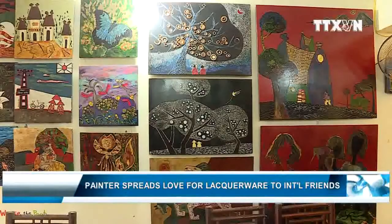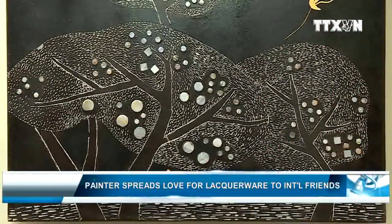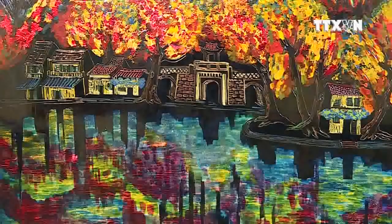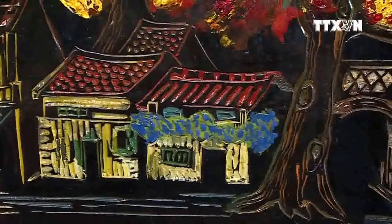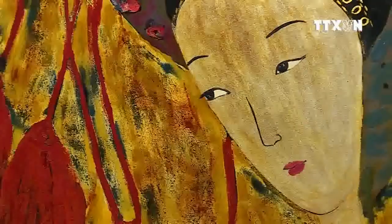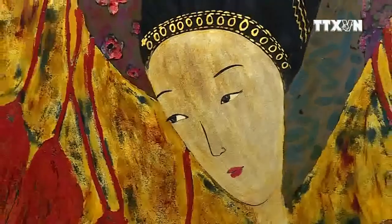As a distinctive traditional fine art of Vietnam, lacquer painting is made with resin extracted from the son tree. The technique consists of applying various layers of carefully measured colors and textures onto a black plywood board. These layers are made from not only paint and clear lacquer, but precious metals such as gold, silver, and mother of pearl.